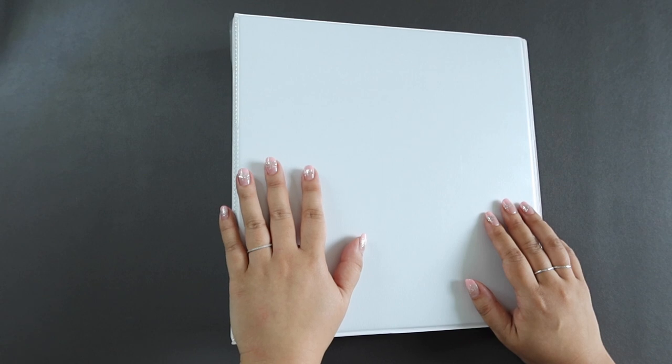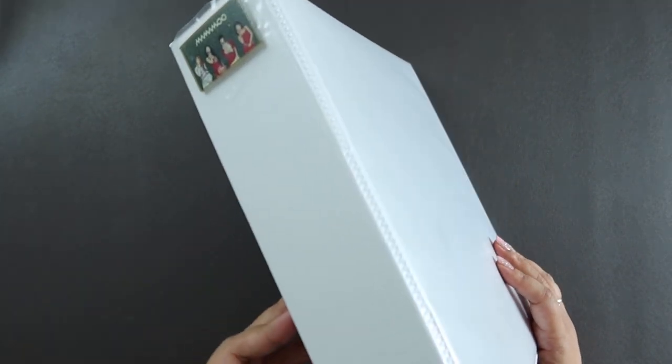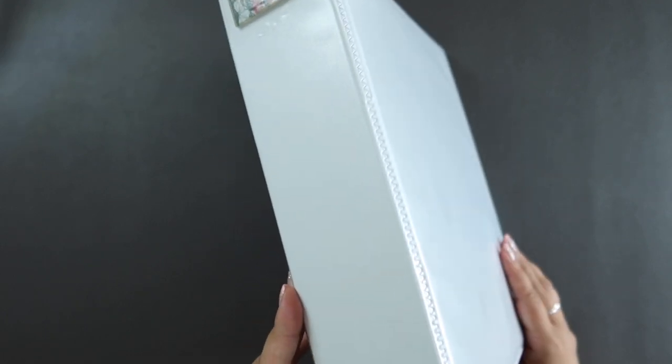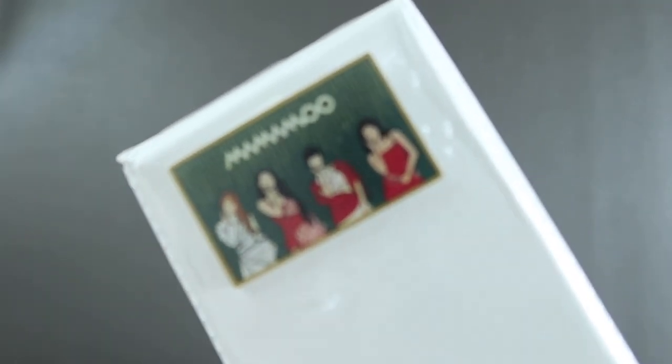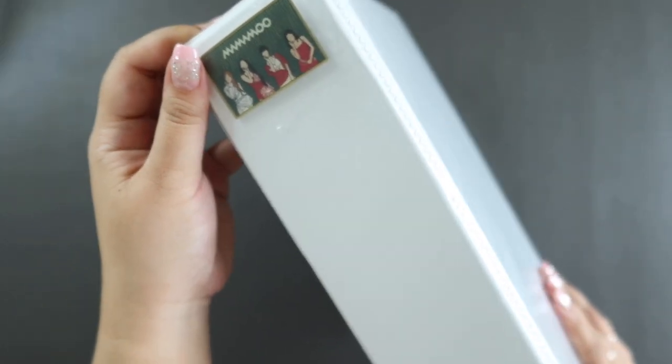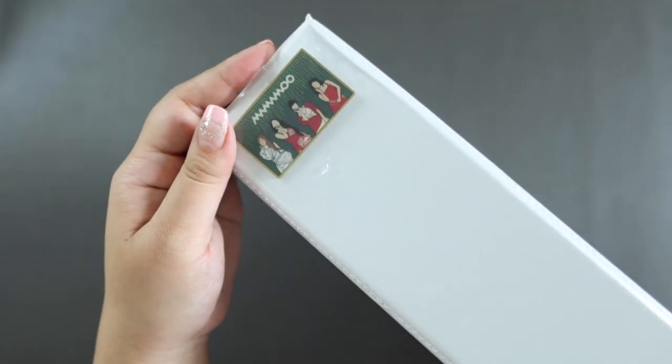She is just a queen, an absolute queen. But I love all four of them really. They all bring something to the table. They're so cool. They're just a cool group. So this is my binder for them. It is a two inch Avery one touch binder. And just on the spine, I have this little acrylic pin with the Mamamoo ladies there. And because I do store my binders vertically, I do like to put designs on the spine.